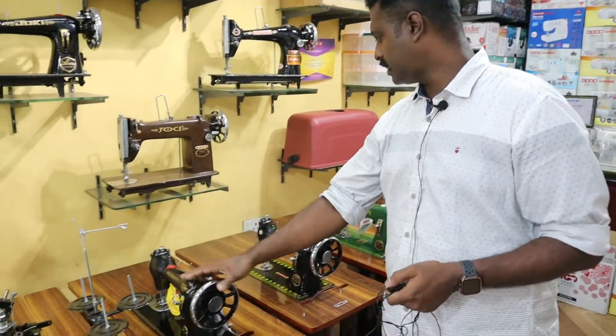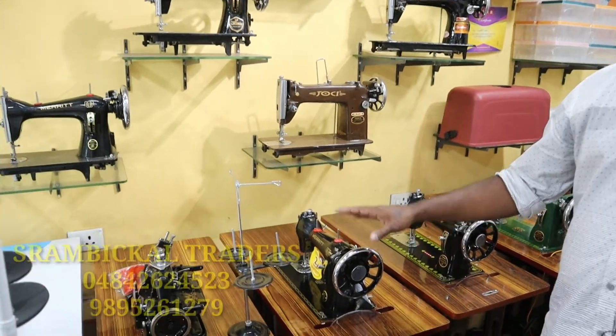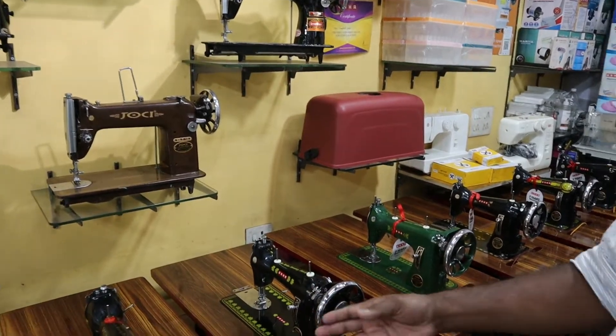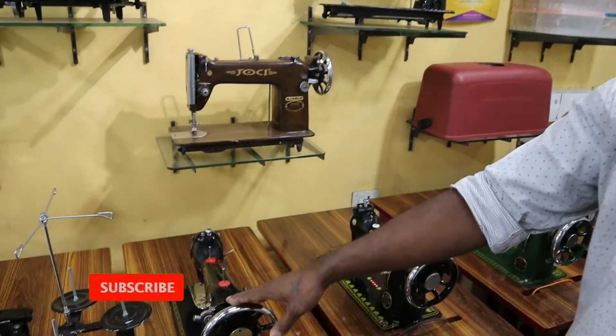This is the category of single machine. The single machine is made by local brands. It is also made by Merritt and Ushed. There are many models in the Ushed — this is the category of single machine.